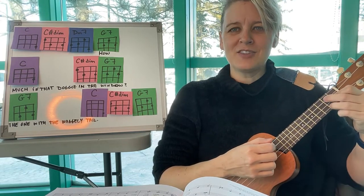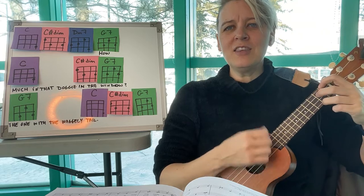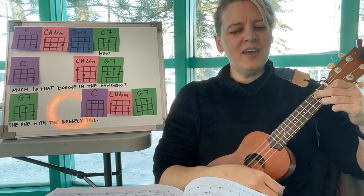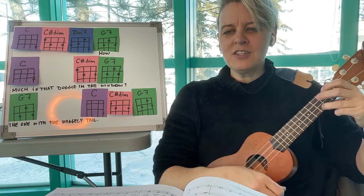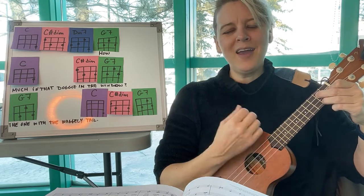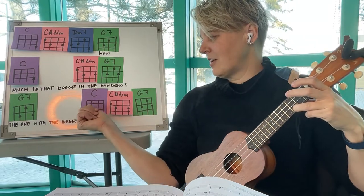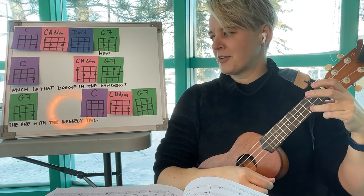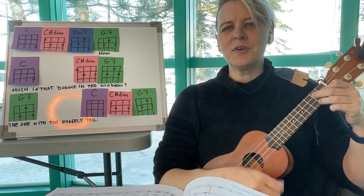Let's strum G7. How much is the dog in the window? The one with the waggly tail. How much is the dog in the window? I do hope that dog is for sale. Sometimes at the end, we just back up a chord and come back to the end — big finish. I do hope that dog is for sale.